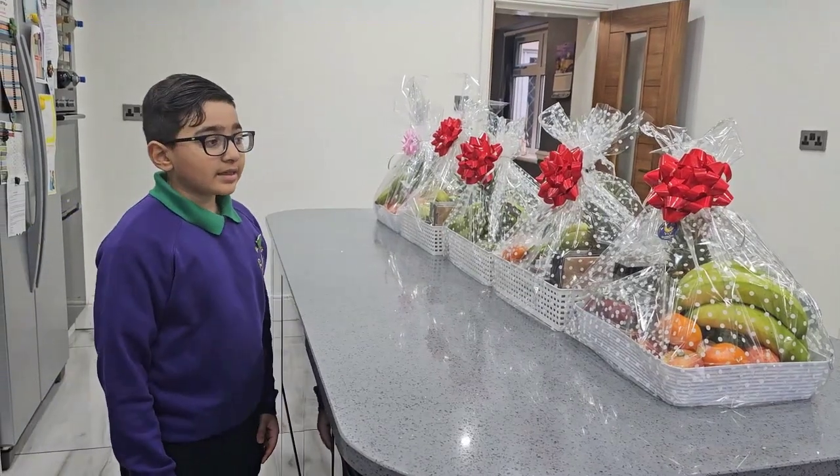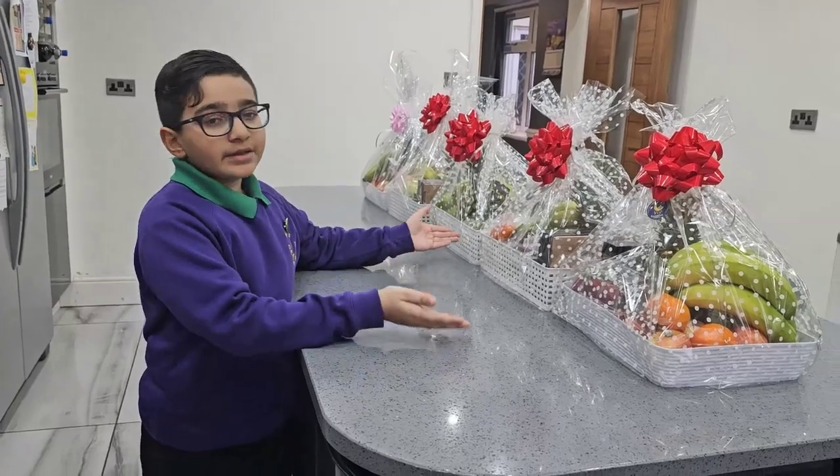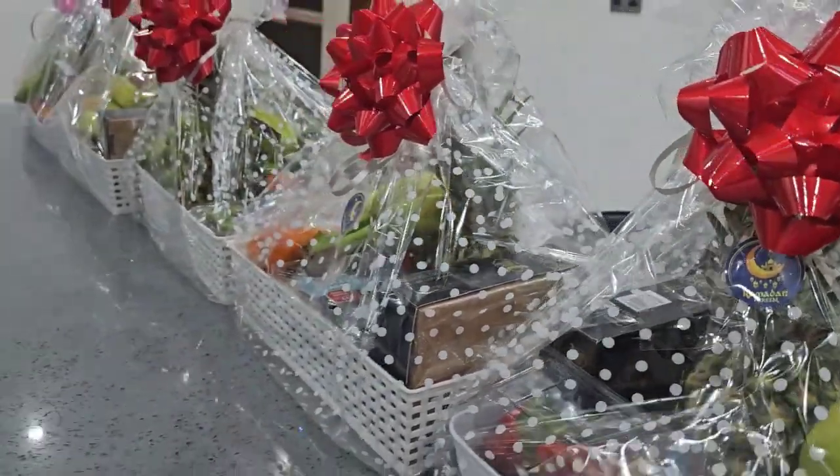Hey guys, welcome to a new video. Today, as you know, it's Ramadan and I'm going to go get these hampers to my neighbours. Look, it says Ramadan Mubarak on it. Ramadan Kareem — that means Ramadan Mubarak.